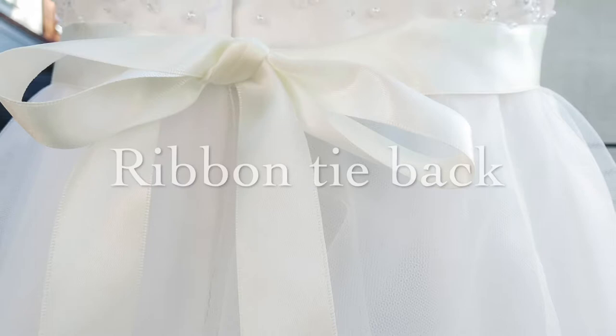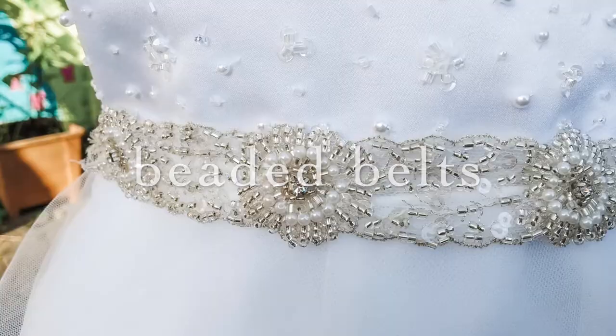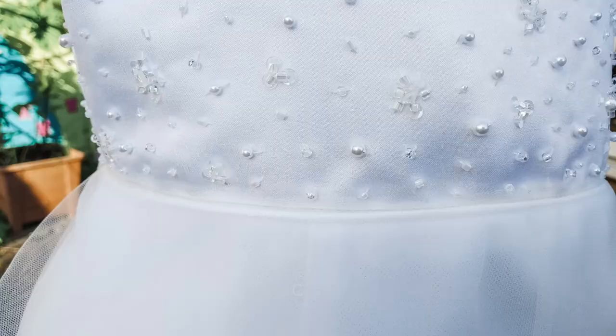Choose from a choice of waistline finishes: a simple ribbon to match or contrast with your tulle, beaded belts from my choice or one you send to me, or my unique whisper waist ready to sew on invisibly, blending with your wedding dress.